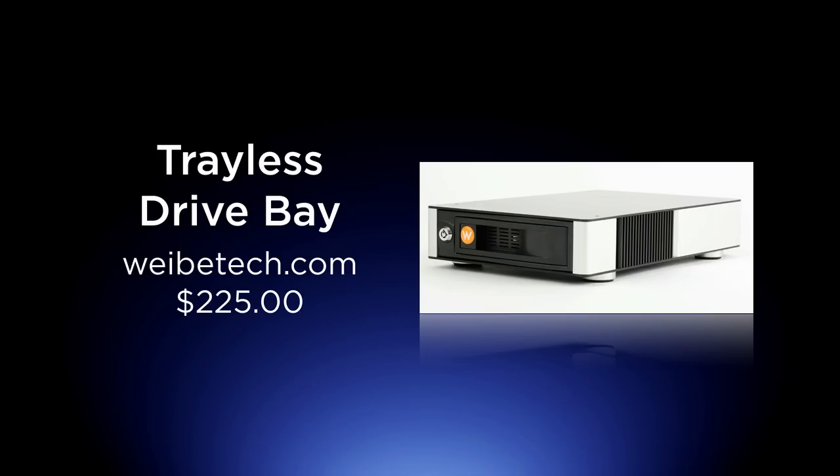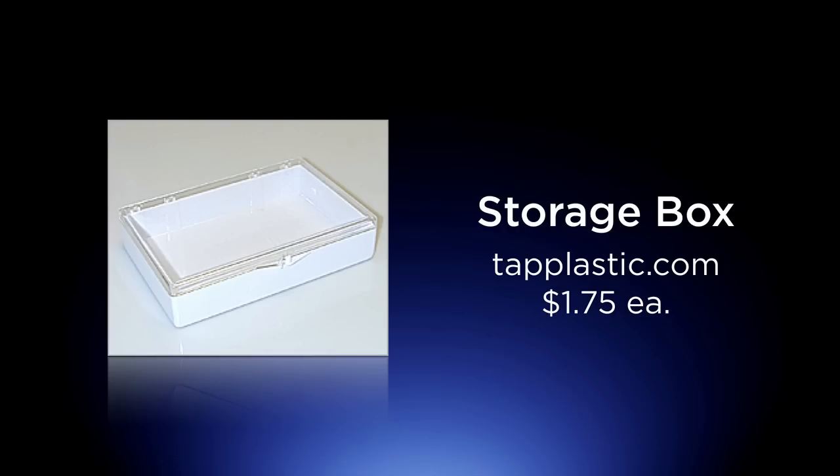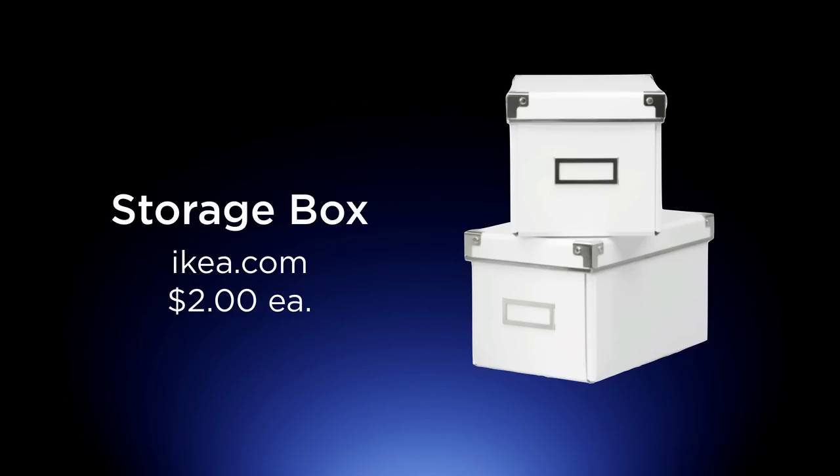A trayless drive bay is the next thing. Once you take that drive out, you're going to need a place to put it. Down below are some links with a few options. I use these little plastic storage boxes from tapplastics.com — they're a buck 75 a piece. A drive fits perfectly in there. It's a clear top, you can see what's in it, and you put a label across the front ledge.